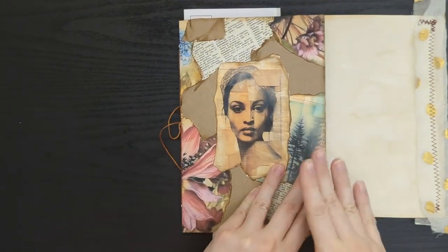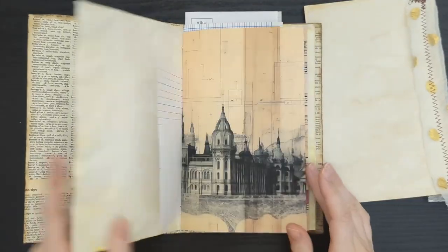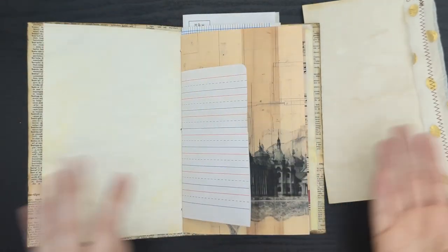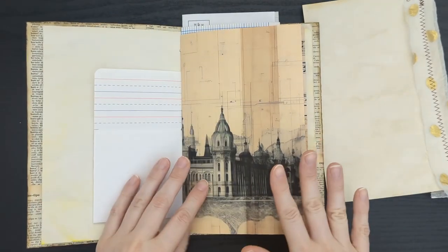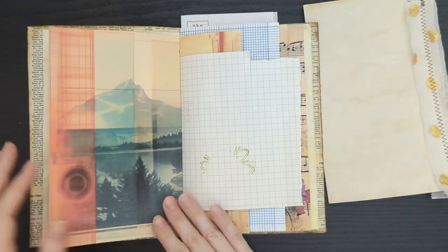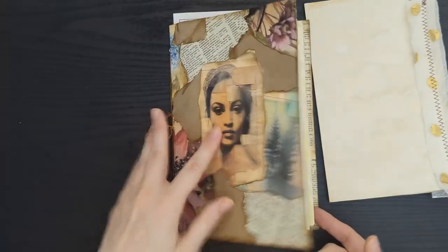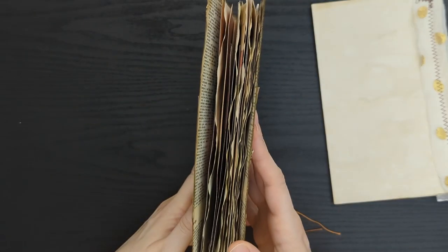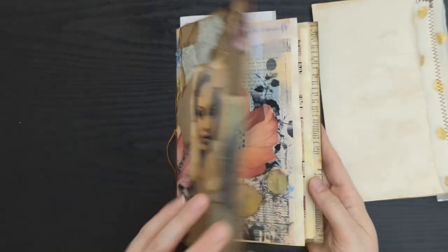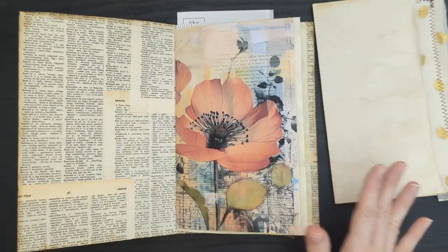With my collage journal, I was flipping through it and I felt like I didn't have enough blank space for either journaling or collage work. I focused too much on the printed pages and not enough on pages where I can add a little more. Since I feel like I can add a lot more to this in the long run, I'm going to go ahead and add some pages into this.